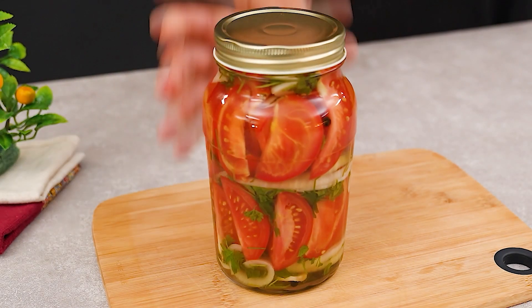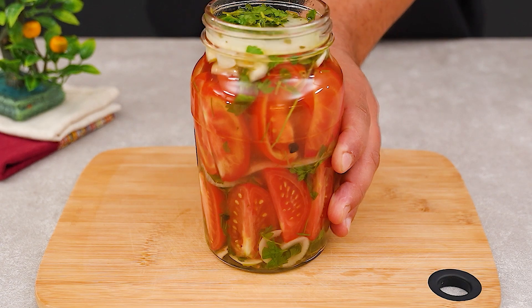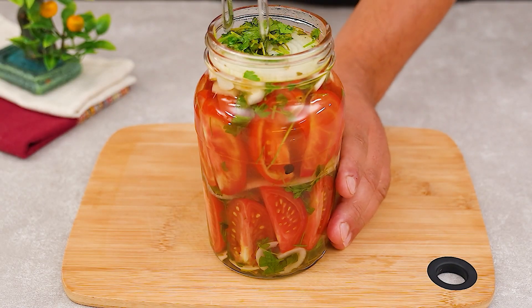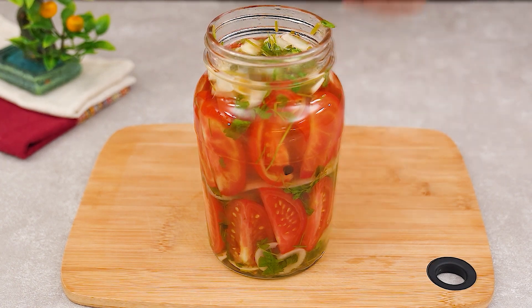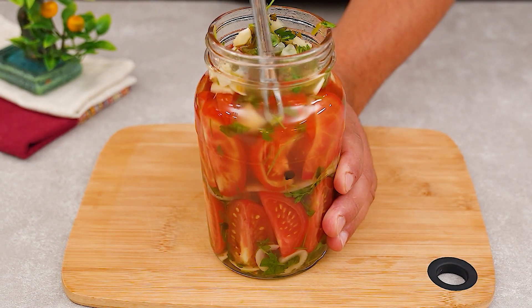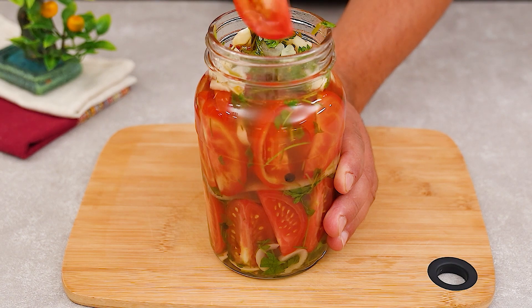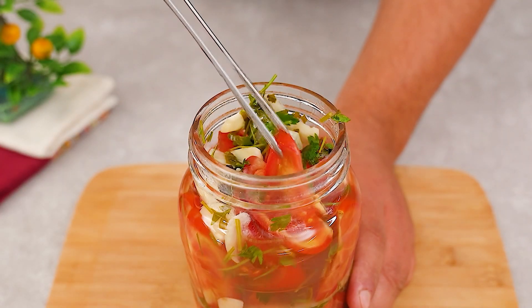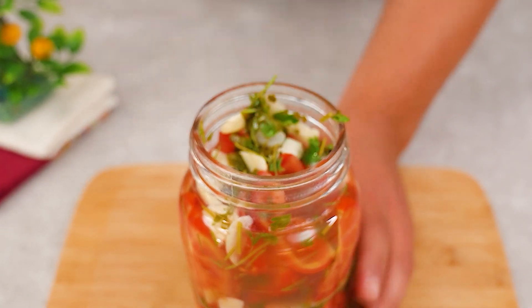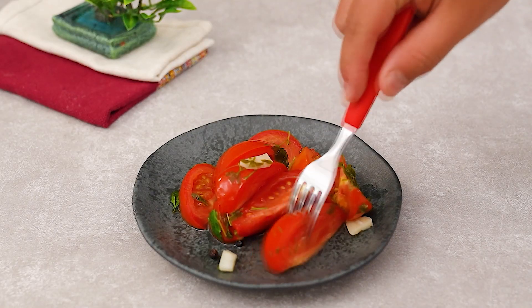And here we have our ideal tomato and onion preserve, perfect as a side dish or to prepare other recipes. Let us know in the comments below if you would add anything else to make it even better. Like the video if you're excited to try this recipe at home, and if you're not part of our channel yet, welcome. Every day we bring you a variety of recipes to try at home, so subscribe to the channel and stay tuned.